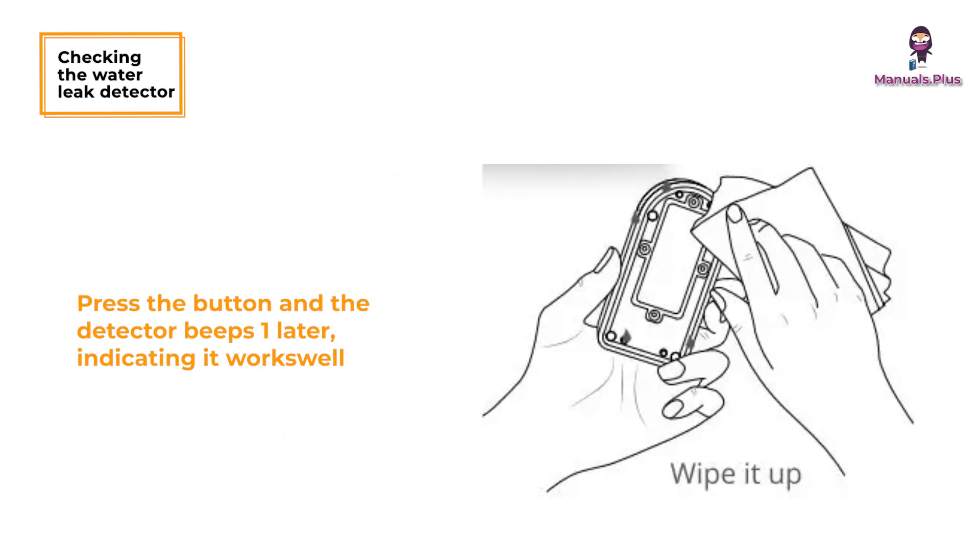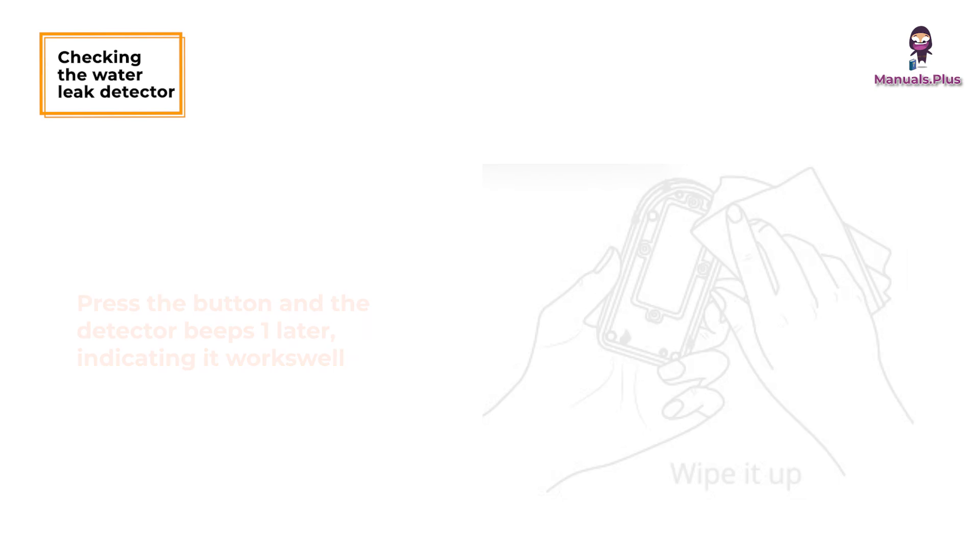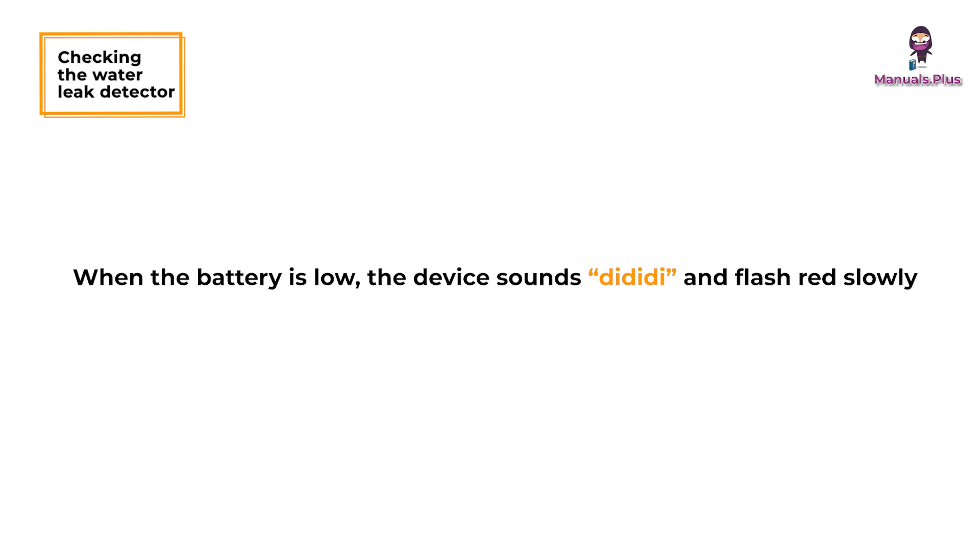Press the push button to stop the alarm for five seconds. Remove the device from water and wipe it dry to stop the alarm completely. When the battery is low, the device sounds a da-dee-dee-dee tone and flashes red slowly.